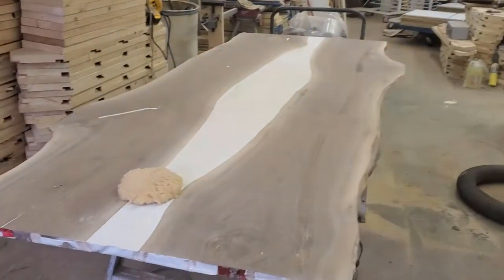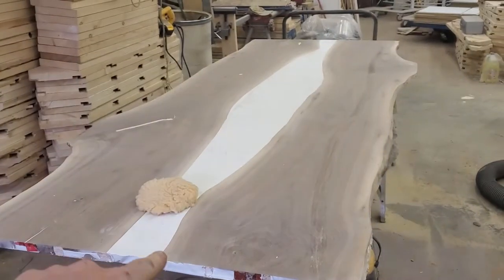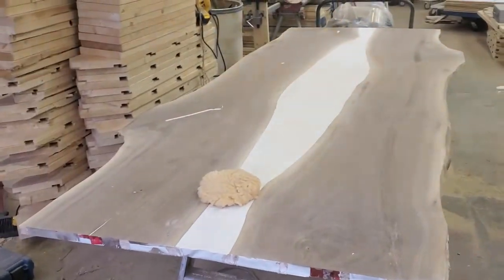Still there. So last week I did most of the sanding on that side there. I still got to do the epoxy and this side here. This is rough sanded, of course, already. You saw me with the belt sander.